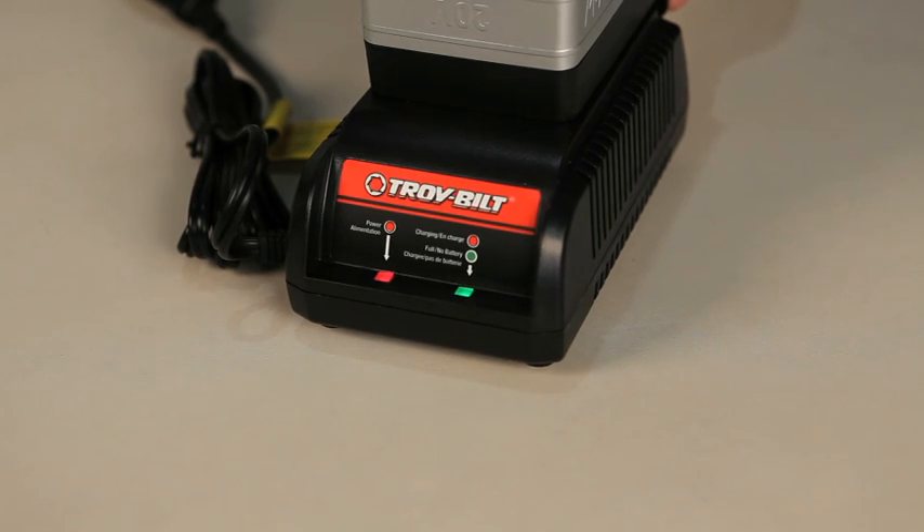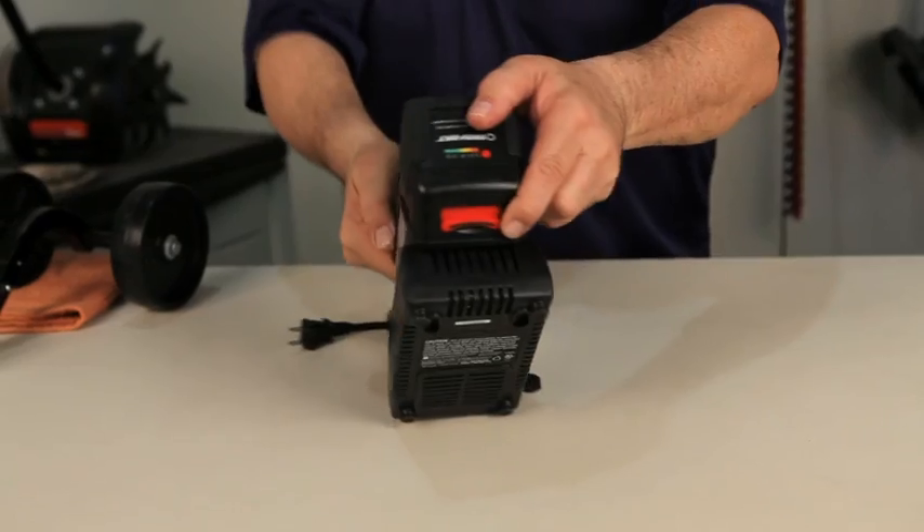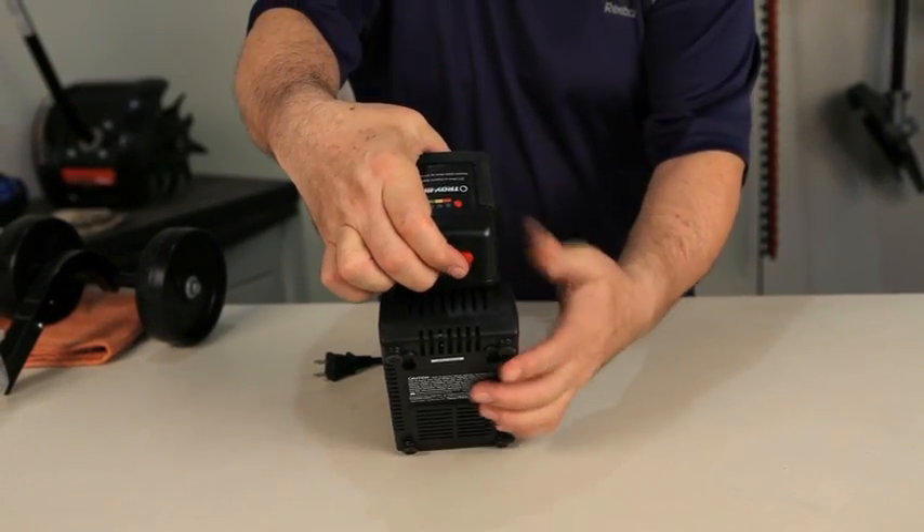The battery cannot be overcharged, so it is okay to leave the battery in the charger when not in use. To remove the battery, hold down on the battery latch and slide the battery off the charger.